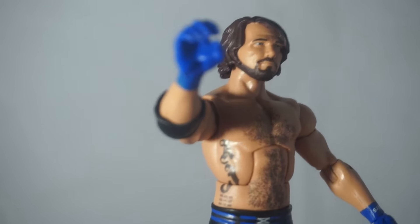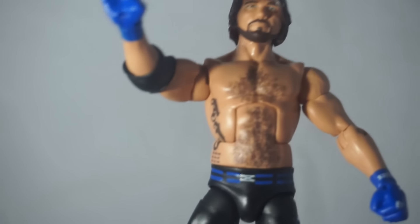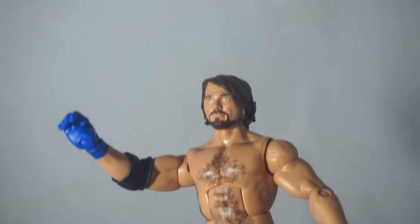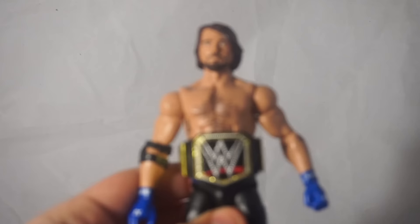I've said 'first ever AJ Elite' like ten times, but I'm going to go ahead and put the new elbow pad on it, put some knee pads on it, and also do some other fix-ups that I want to show you guys, like I mentioned in my last mail call.